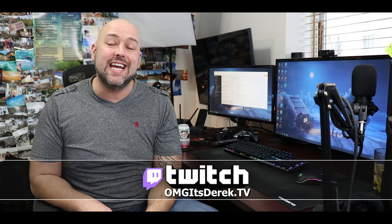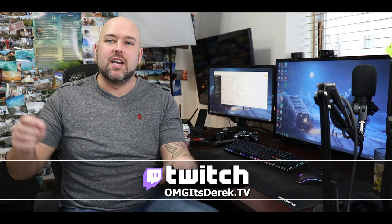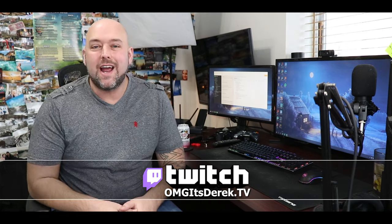Before we jump into today's video, I just want to point out that I stream on Twitch. If you're interested in checking out my live stream, you can find it by going to the link below, typing in OMGitsderic.tv. Link always in the description.